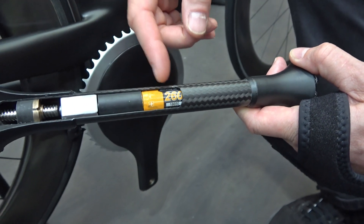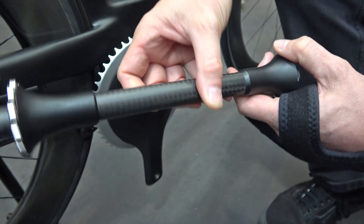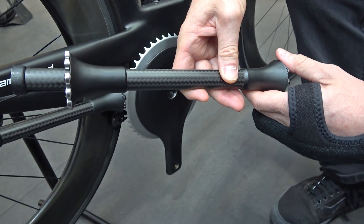We also put a power meter into the shaft, so everything would be fully contained, and very compact and very clean.